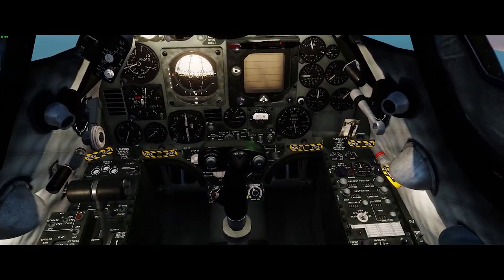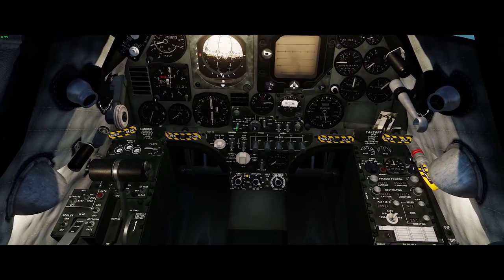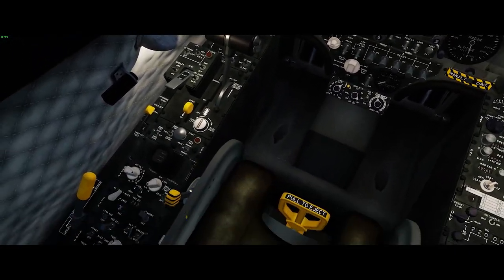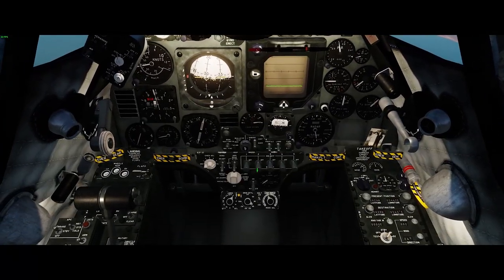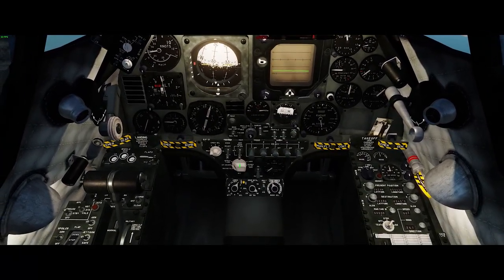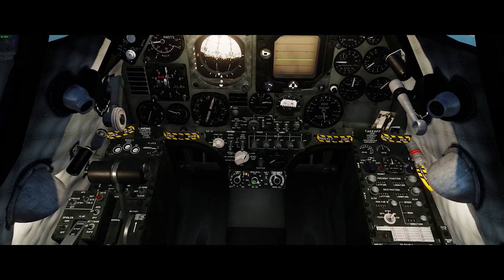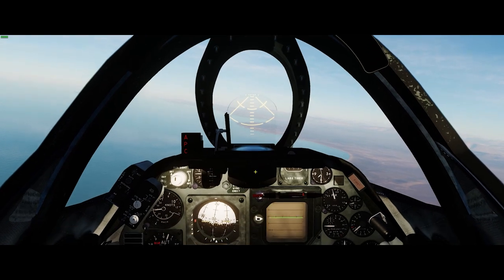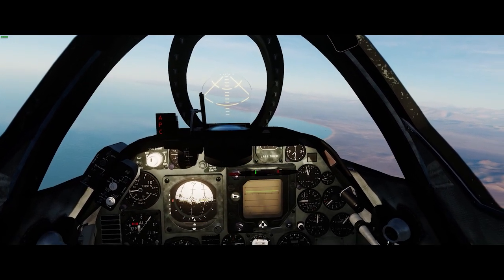We'll just get some things turned on. The HSI reading the nav computer — definitely important — and turn the radar to air-to-ground. We're going to use the bombing computer. We're just carrying a lot of Mark 82s on the three inside pylons and we're going to drop them in pairs, so we're all set up there.